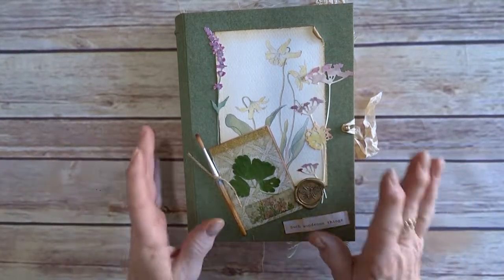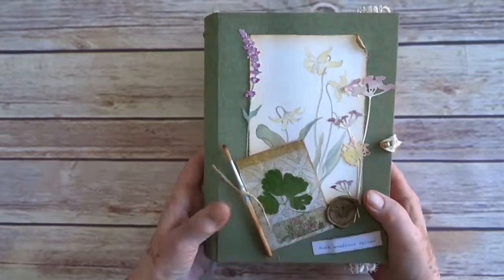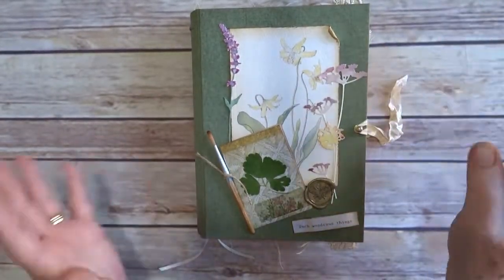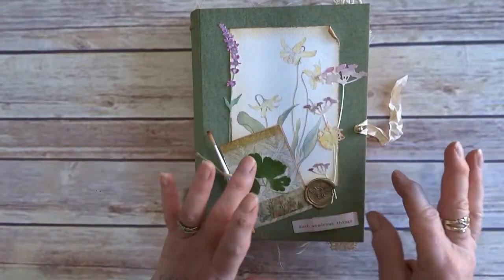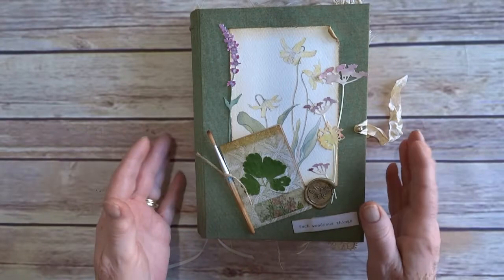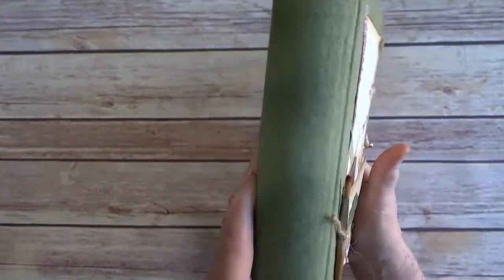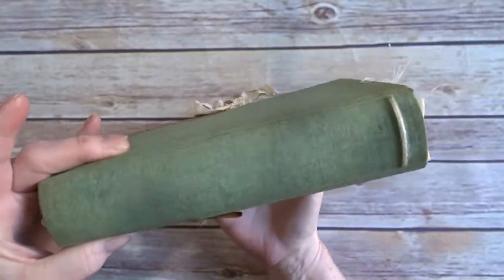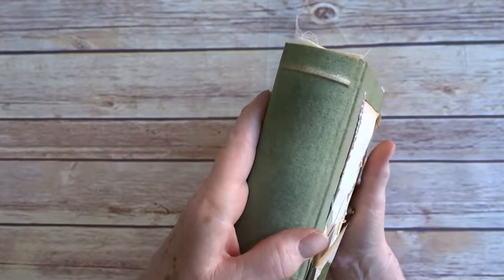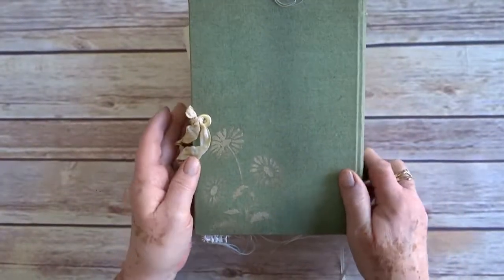Hey everyone, this is a flip-through of the journal that I made the tags for and did a little tutorial on my thought processes for the cover. So this is the finished journal — it's hardcover, eight and three-quarters by six inches. I've learned my lesson: we have an inch and a half spine with a little raised rib which I've gone over with Maya Gold.